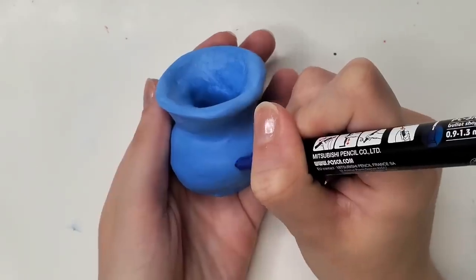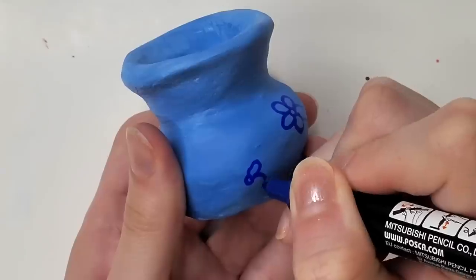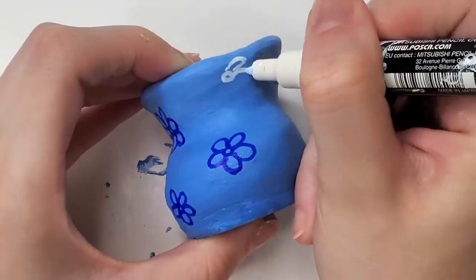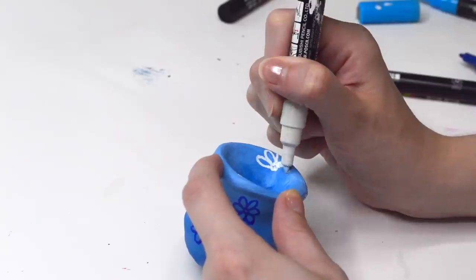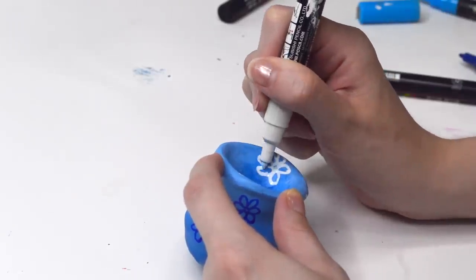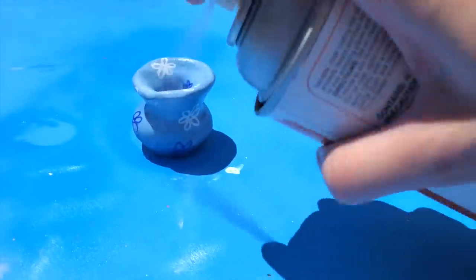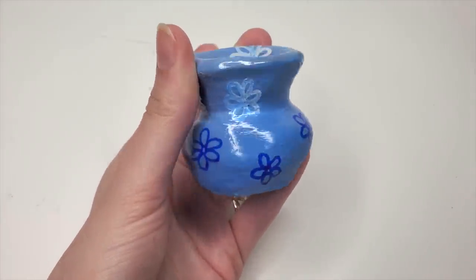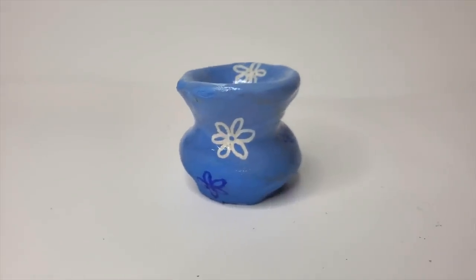The kit is for children and thus the results are going to be child-sized. Because the blue background is a very subtle ombre, I did make a very subtle ombre with the flowers as well, putting white flowers towards the top of the vase and darker flowers towards the bottom. I took out my clear Mod Podge — this has a very glossy finish — and sprayed the outside. Here we have the final result for the vase. I really like the way this one turned out; I think it's cute. It's small, which to me is always an added bonus.